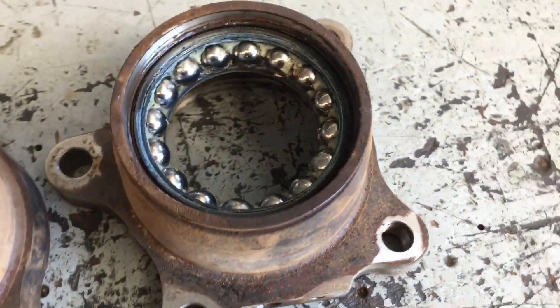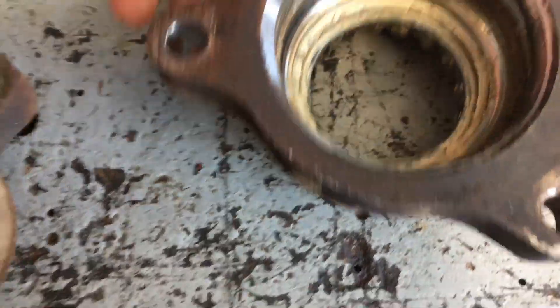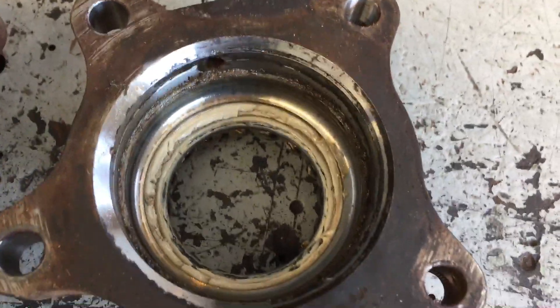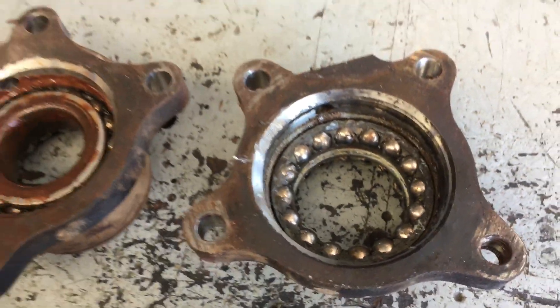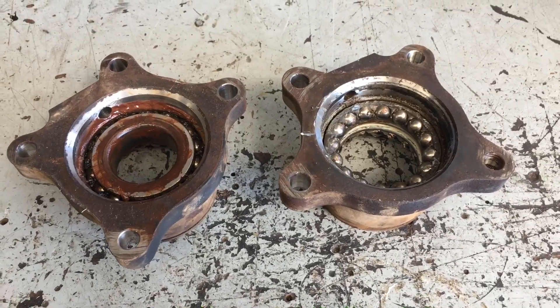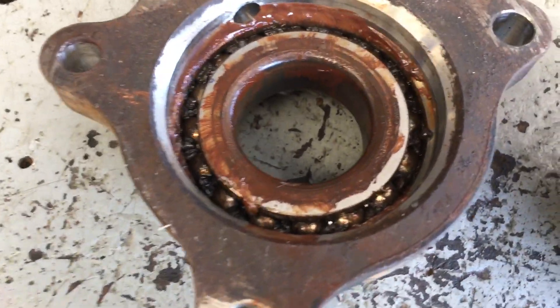It's quite a pain of a job to get those off — it even makes the front ones look easy. Just as a comparison, that one was in a reasonable condition. You can expect to maybe need to change these around the 400,000 km mark. You can see this one, for whatever reason...